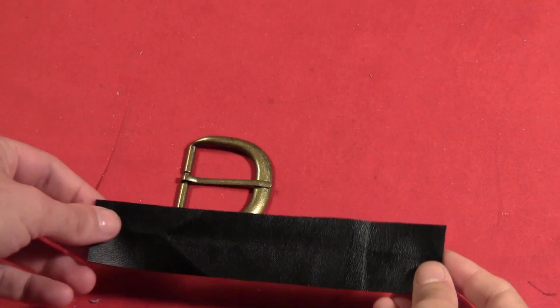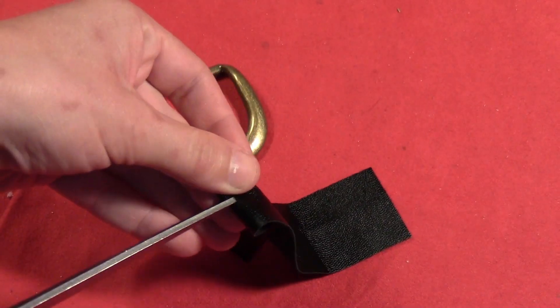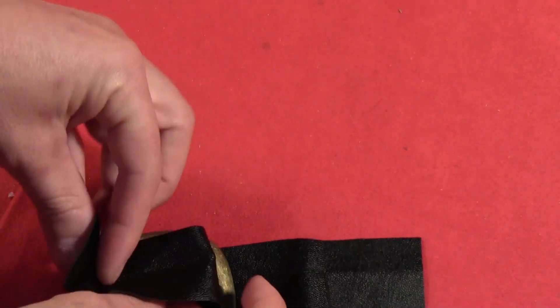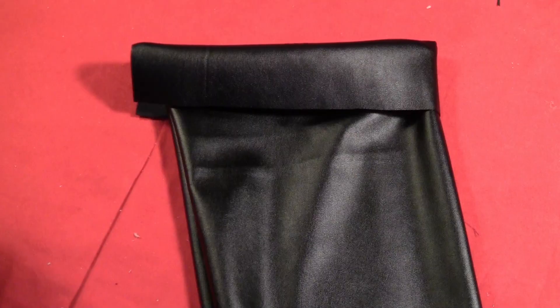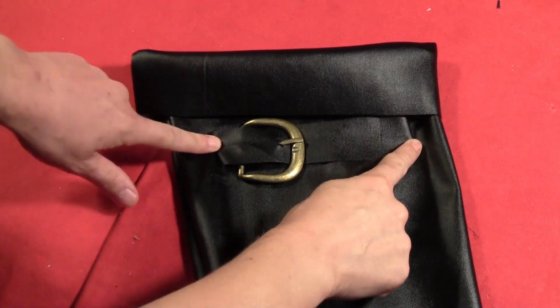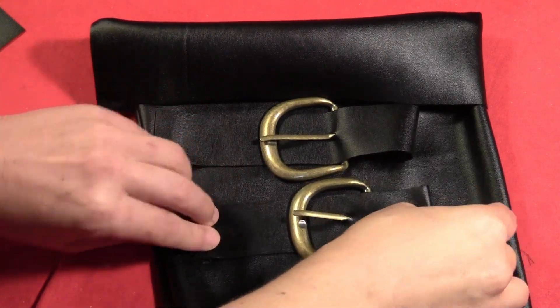Get yourself four big buckles and cut four strips of the fake black leather. Cut a little slit in each strip — that will serve as the buckle hole so you can slide the buckle through there. Sew two of those onto each of your boot sleeves.